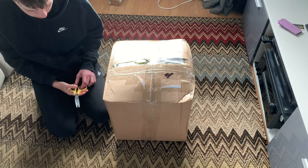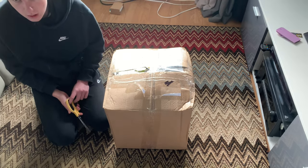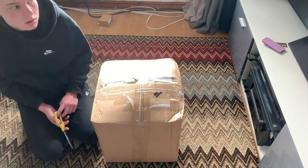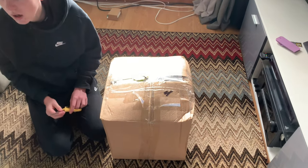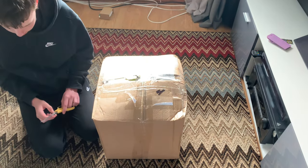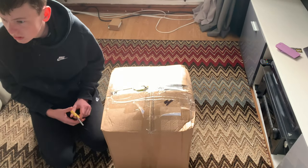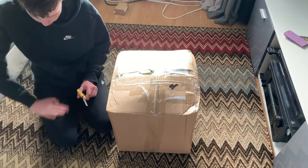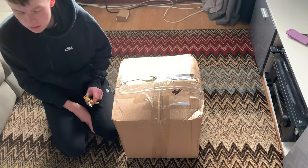Hello YouTube and welcome back to another Vacuum Attic video. Today we're doing something we haven't done for a while, which is unboxing a machine — a vacuum. Most of the videos we've been showing have been ones done prior to 2023, so this one is something that Carl's been wanting.